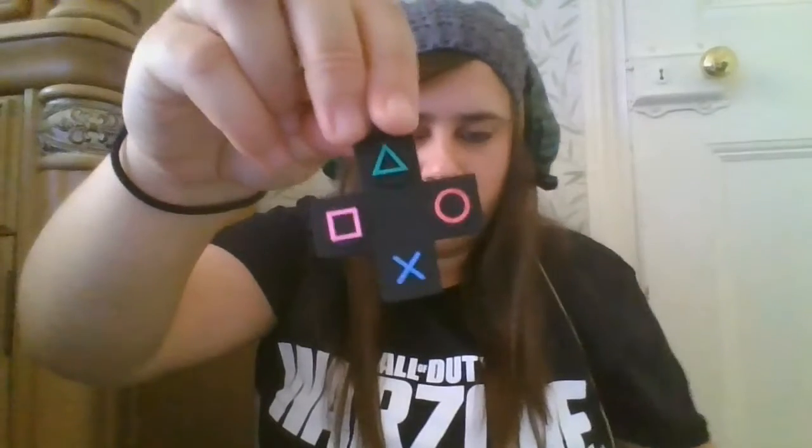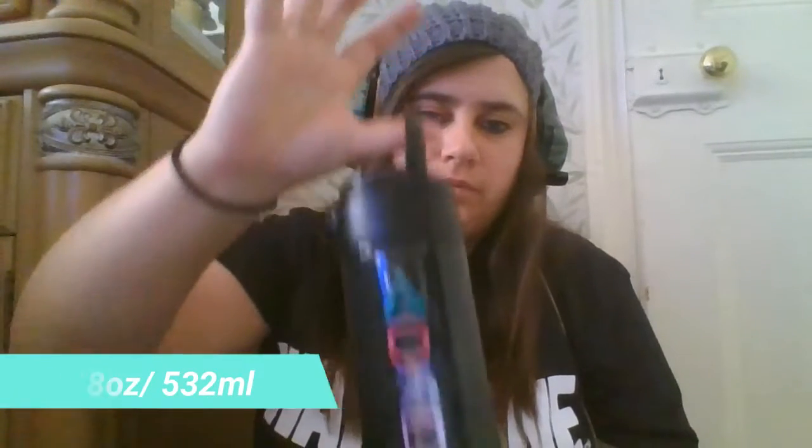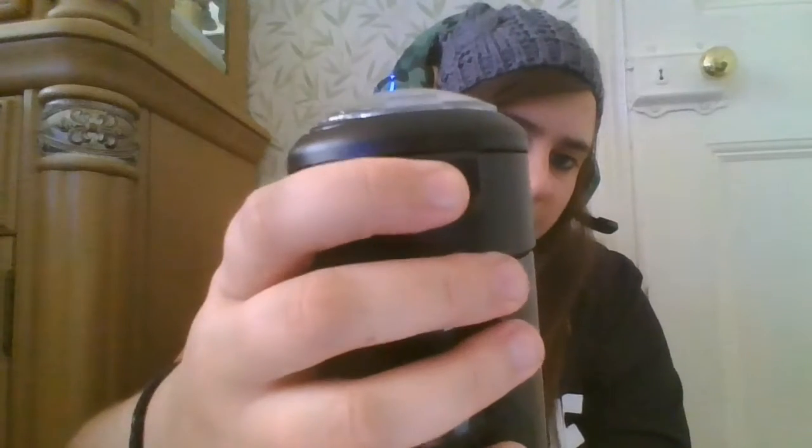Onto the flask itself — it's got a little handle that you can use to carry it around. On both sides it's got the PlayStation logo that matches the keyring: triangle, circle, X and square, the same on each side. You press this button here and it flicks open, and you've got a little straw on the inside.